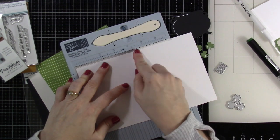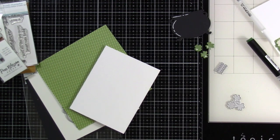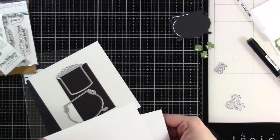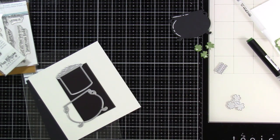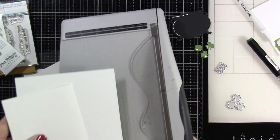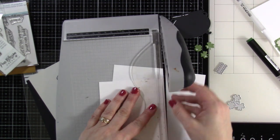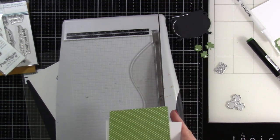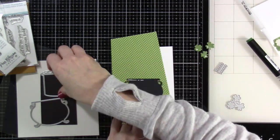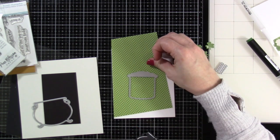I have a piece of cardstock that measures five and a half inches by eight and a half inches. We are scoring that at four and a quarter — this is an A2 size card. I went through my stash of patterned paper; I am on a craze right now of playing with patterned paper, which is always fun to do. I'm going to trim down this patterned paper. It's not attached to the card base yet — I wanted this to be wonky on the front of my card base. I'm playing around, trying to see where I want the gold to go, because I need to die cut it out of that green cardstock.